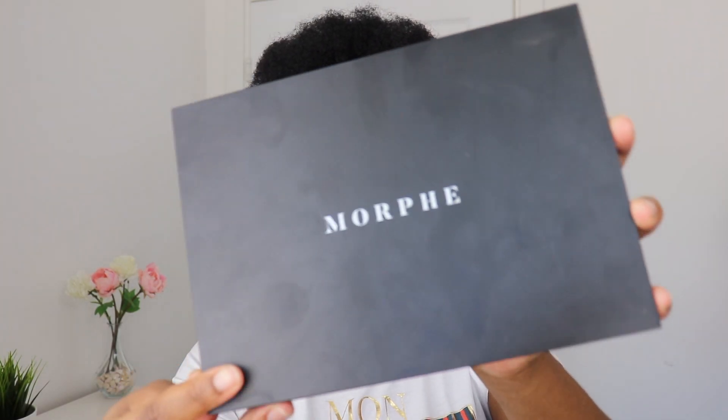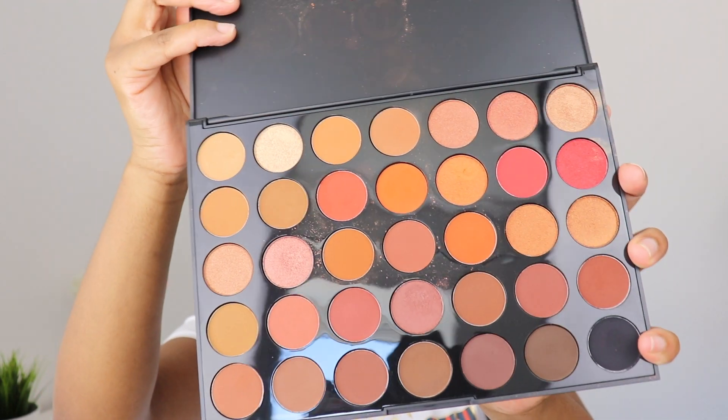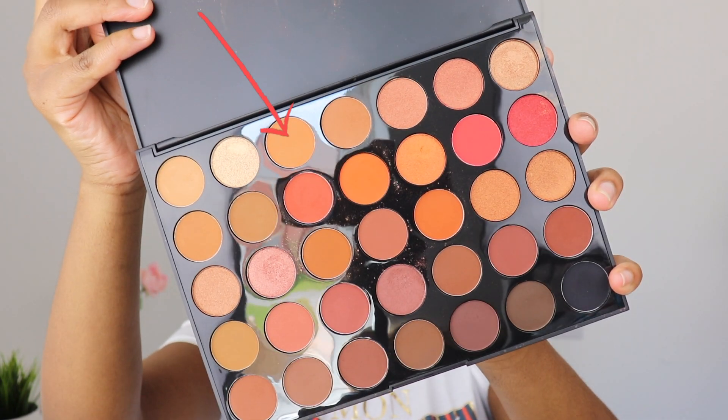Then using the Morphe 35O2 palette, I'm going to take this shade right here and start blending it into my crease.